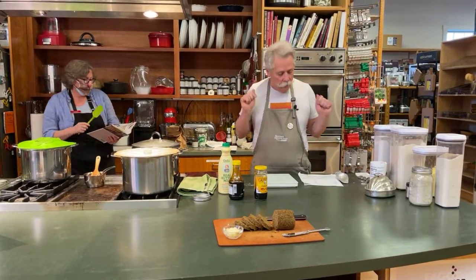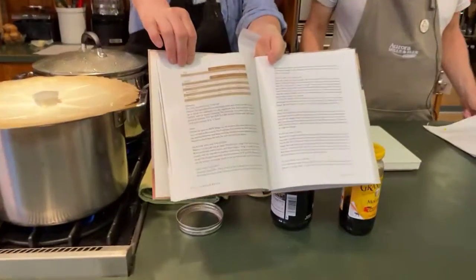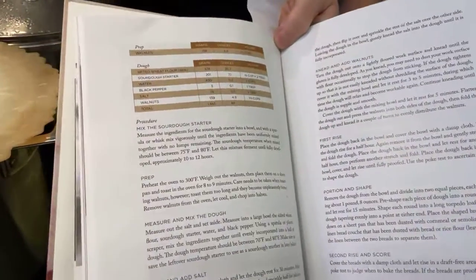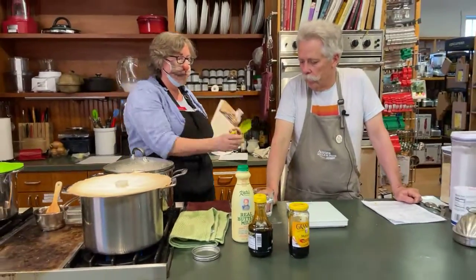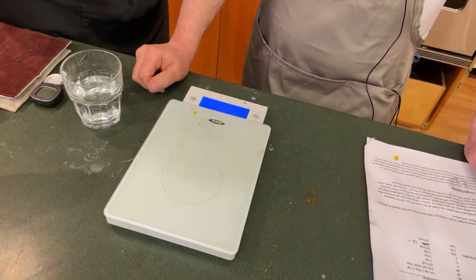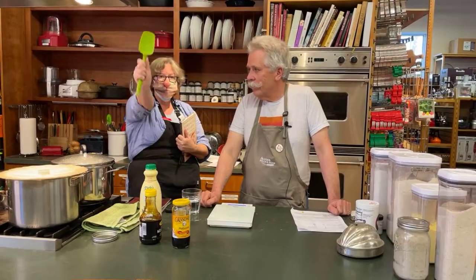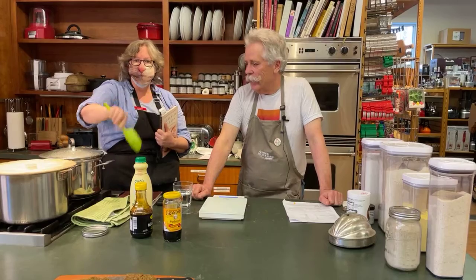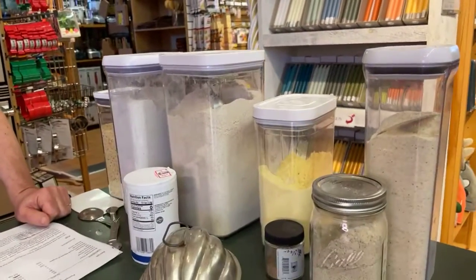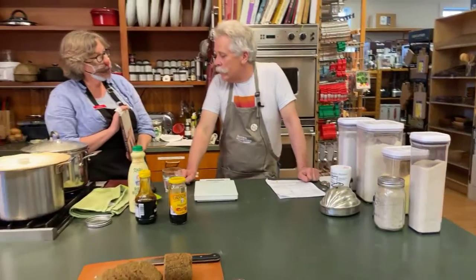One of the things I love about the book is that the recipes all have grams, ounces, and volume, so it's a great way to get used to how much a gram is. It works great with the scales sold at the store, which can all be tared to zero and have different units — grams or pounds and ounces. And there are three different steamed bread recipes in there.